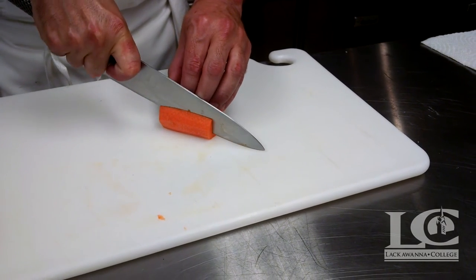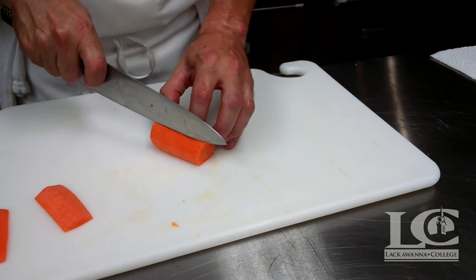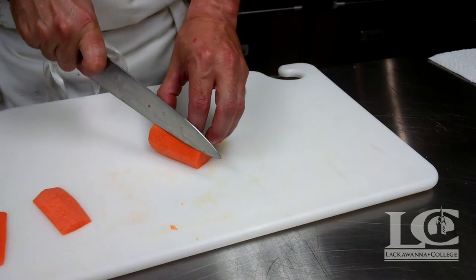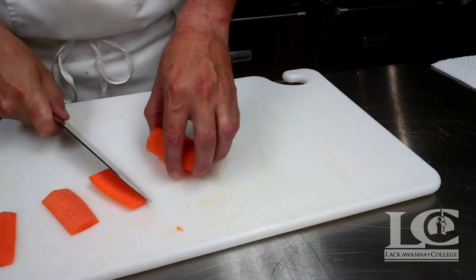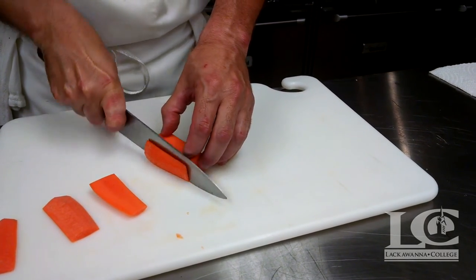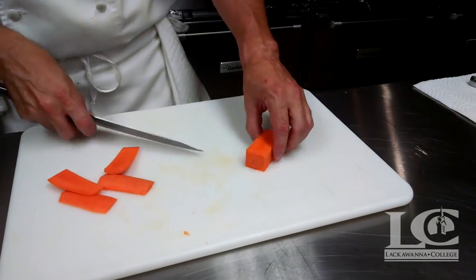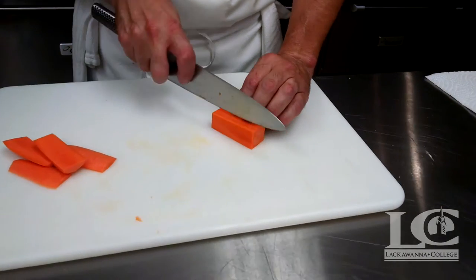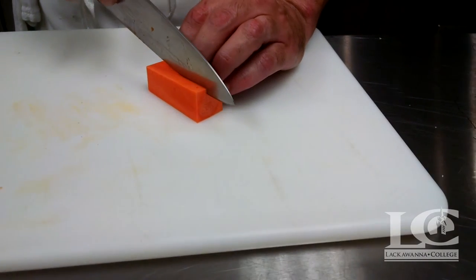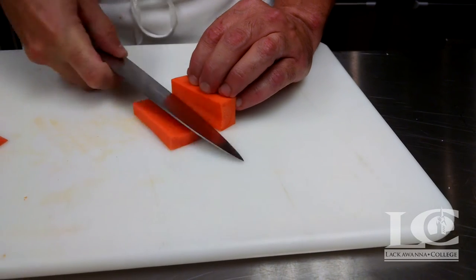We're going to square it off once again, then rotate the carrot and make another nice straight cut, and again for the fourth one. So we have a squared-off portion of carrot, and then if we were going to do a batonnet, we make that nice straight cut, nice and even.